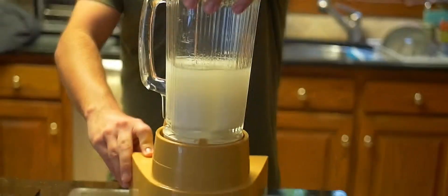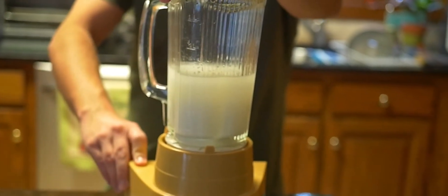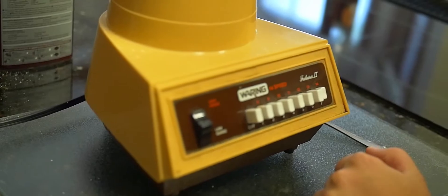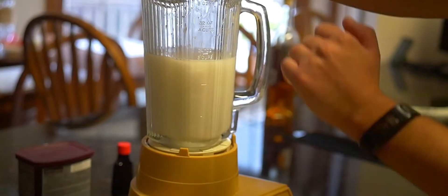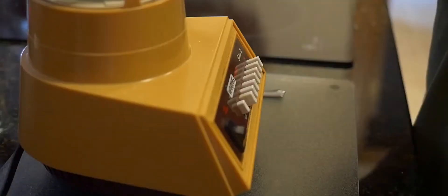Now what you're going to do: hold the top of the blender, make sure it doesn't pop off, and you're going to put it on high. Bring that up there. Here we go. All right, turn that off there.